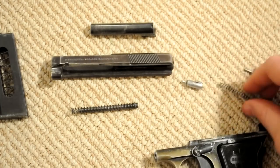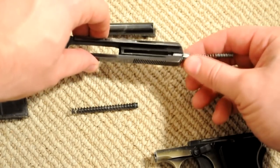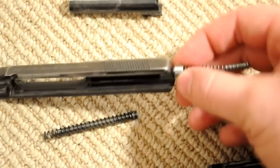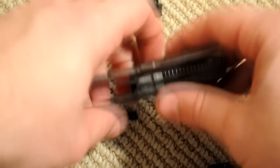Anyway, that comes out of the slide — that channel is right there — so I'll just put that back in. You have to twist it around to make sure that little knob fits in there.